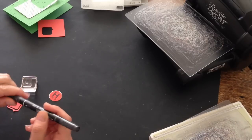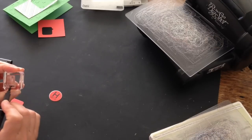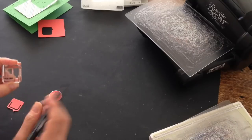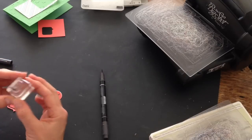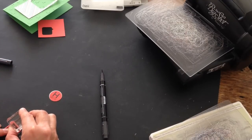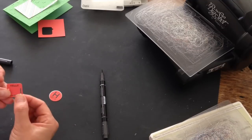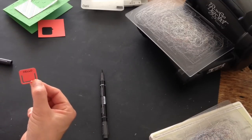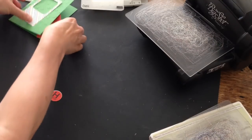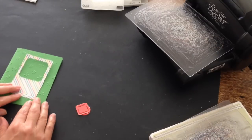I'm going to take my basic black stamp and write marker. I'm going to color in just the word hello that's at the bottom of the stamped image. And then I'm going to stamp that hello on the top of the little paper clip die cut. Now I am ready to put my entire card together.